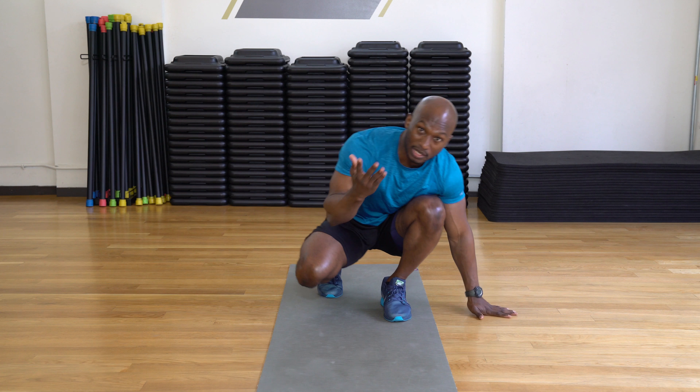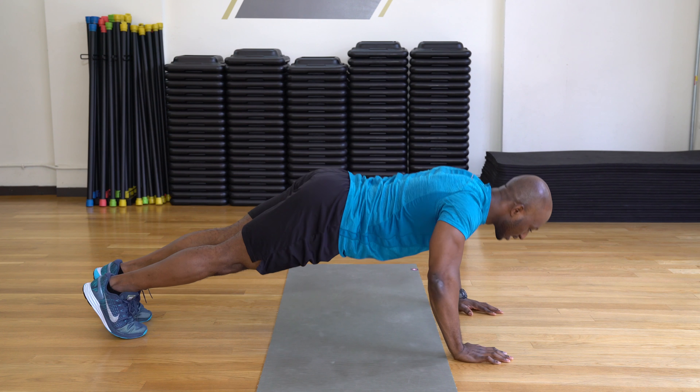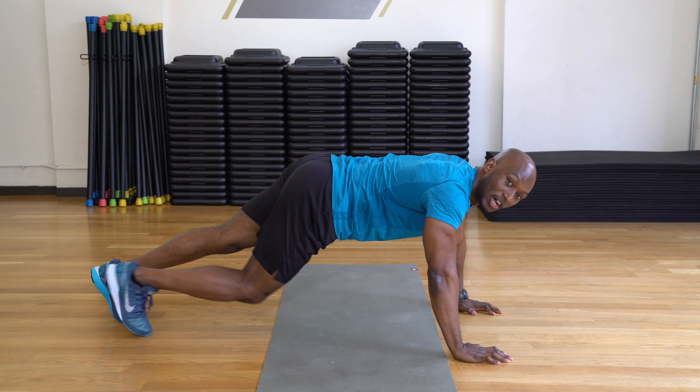You want your back to be flat — you don't want to drop your lower back. You don't want to have your lower back sagging down like this. You want it to be straight. When you take it down, you want everything to be aligned.